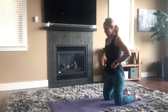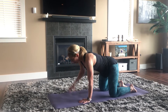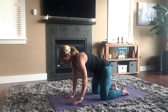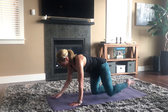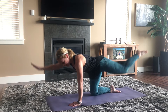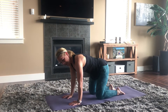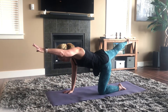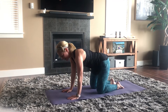Bring yourself down onto all fours into a tabletop position with wrists right underneath your shoulders. If this bothers your knees, you can come down to your elbows instead. With a nice flat back, take opposite arm and leg and lift, then lower back down. Bring the limbs out to the side — the leg doesn't need to go higher than hip height. As you extend back, point the toes, lengthen the leg, then bring it back under the hips. Keep the spine steady and your head in neutral — not perched up or hanging down.